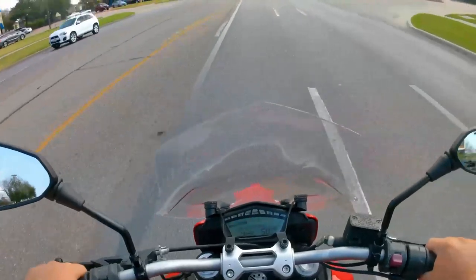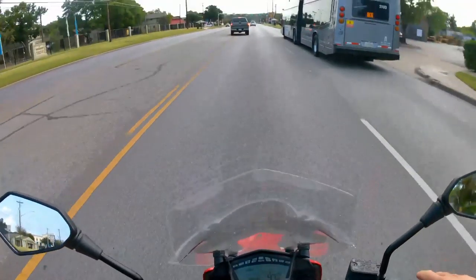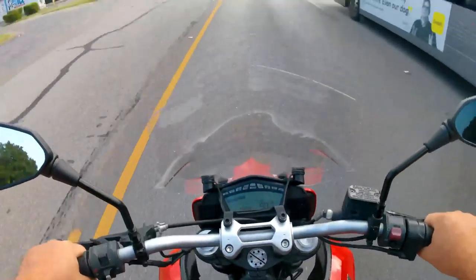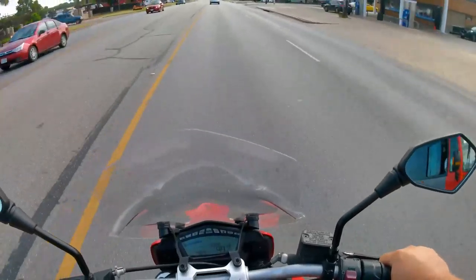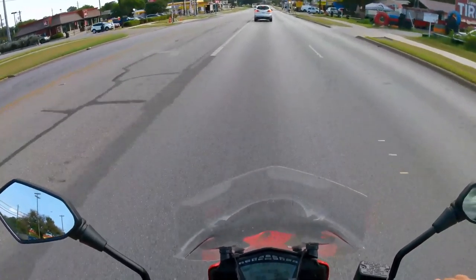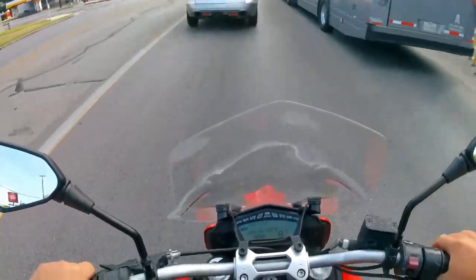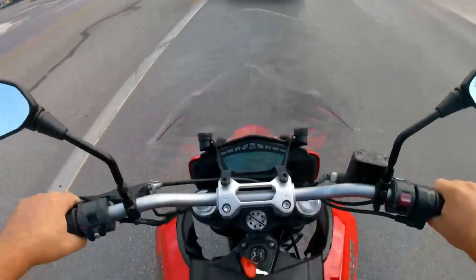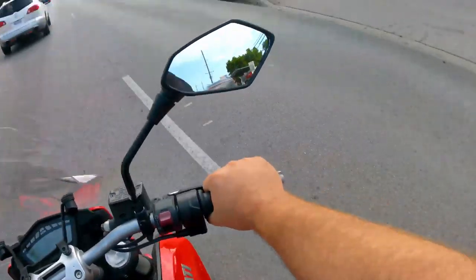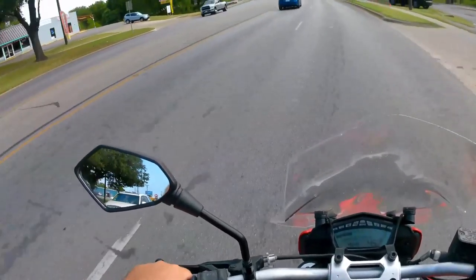I wouldn't treat this as a dirt bike — I couldn't see myself running trails with it; it's too expensive, too wide, and too easy to break. But as a commuter or sport touring bike, this is very reasonable, as long as your sport touring commute isn't super long. Could you ride this bike across the country? Absolutely, though I feel like there are better options — they'll all be bigger and heavier.